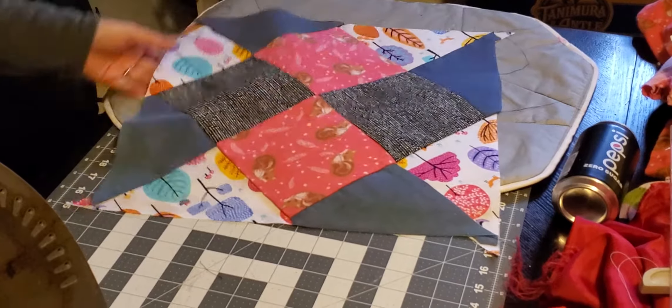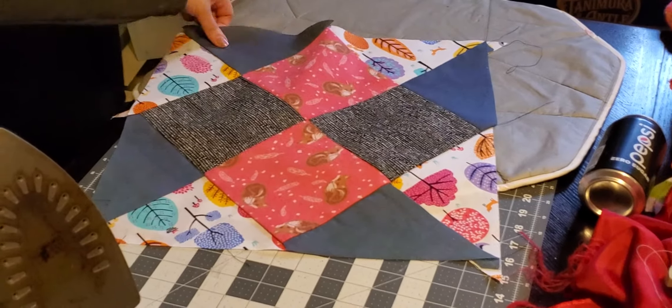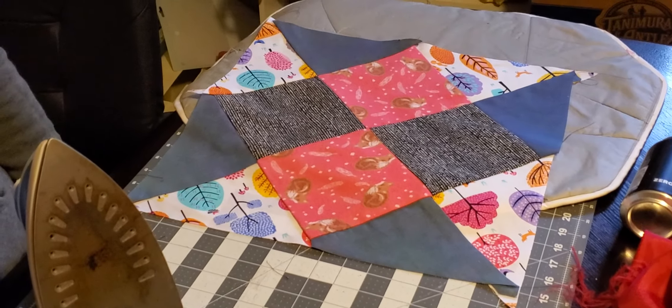That should be your finished sample block. There you go. Good luck.